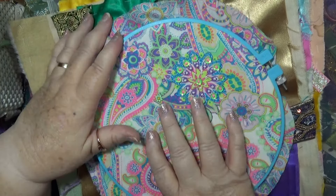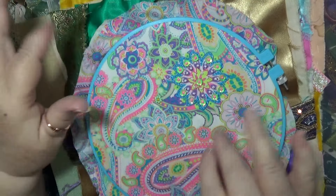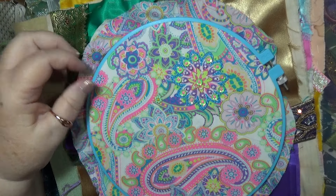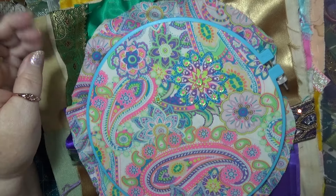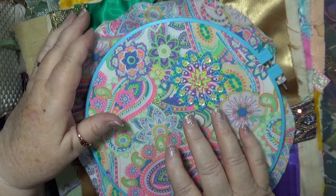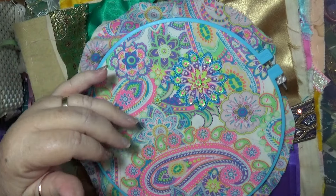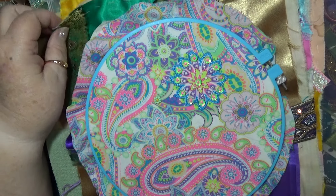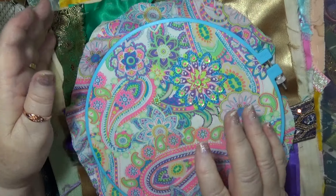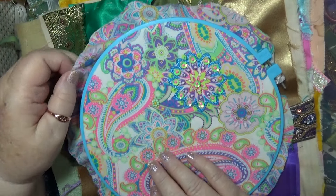I'm going to show you some of my UFOs. I say some because I'm sure these are only some of them - there's more stuff. Anyway, I'm going to work on, in the next little while - over the next weeks or months - I'm going to work on one or two of them each time to try and get something done, finished.